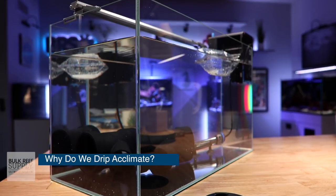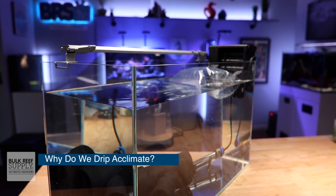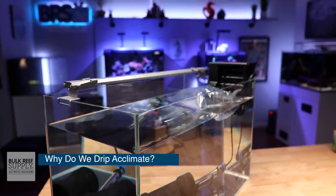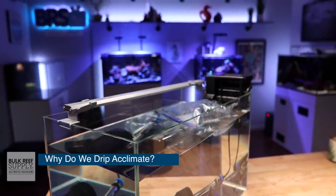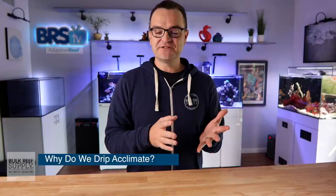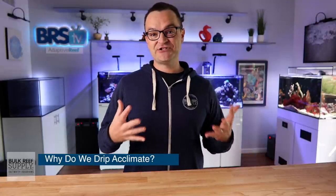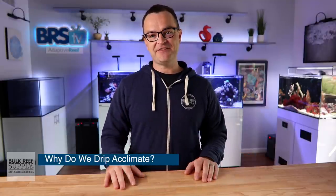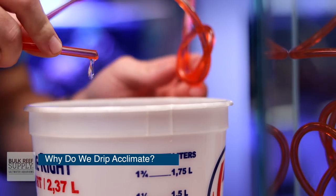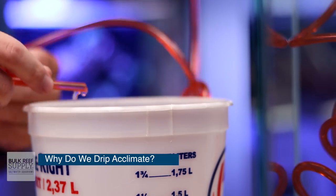Why do we drip acclimate fish? The simple answer is because the water from your local fish store or from the container it was shipped in has different water parameters than the water in your home aquarium. If you just plop new fish into your quarantine tank, the differences in temperature, pH, and salinity can shock those fish, which leads to stress, and stress oftentimes leads to disease and death. Drip acclimation gives your fish time to adjust to the new water parameters in the quarantine tank.